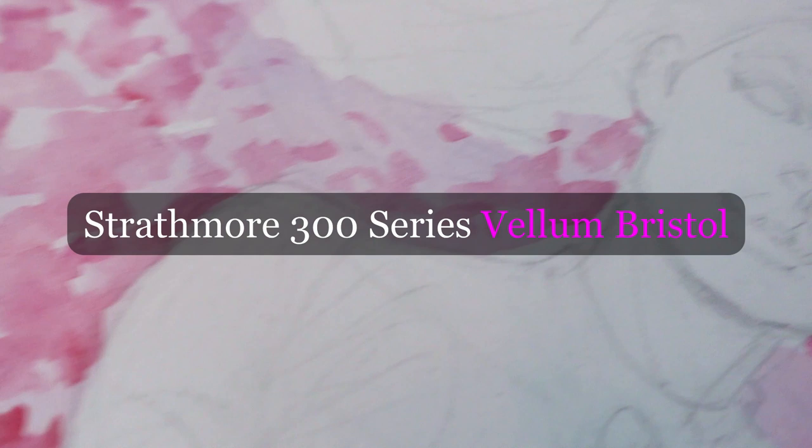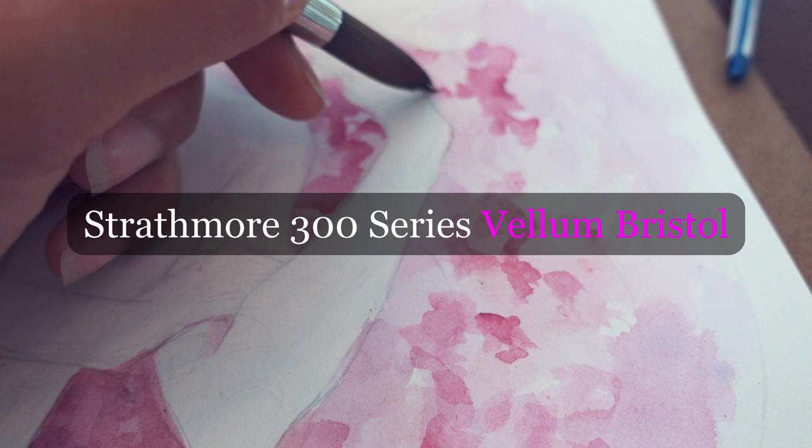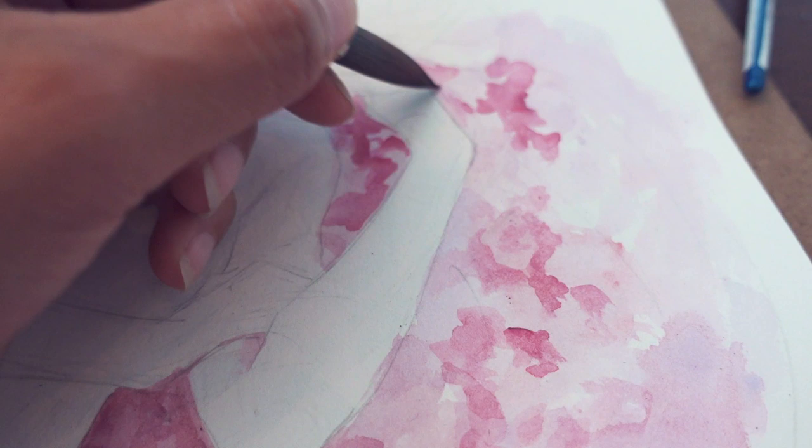I'm laying down the base color for the roses that Aspen lays on, which form into the shape of a heart. I know it's a groundbreaking idea. I'm using the Strathmore vellum surface Bristol for this, like I do with most of my comic book art and some watercolor work — this is 11 by 17. There's not too much warping when I use watercolors on this paper because it's a nice thick, textured paper.